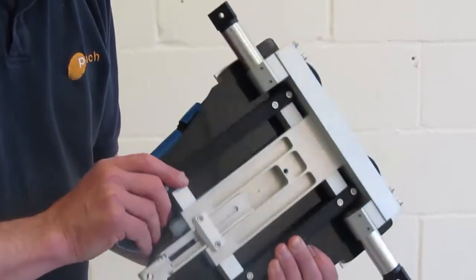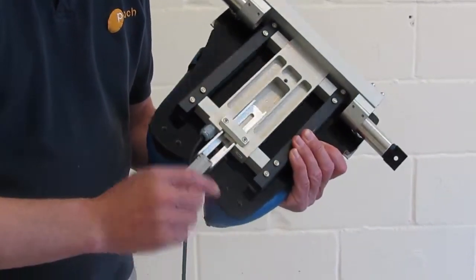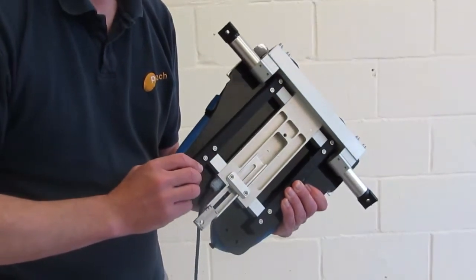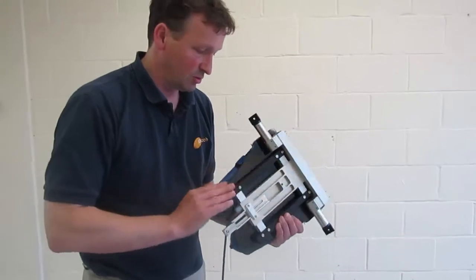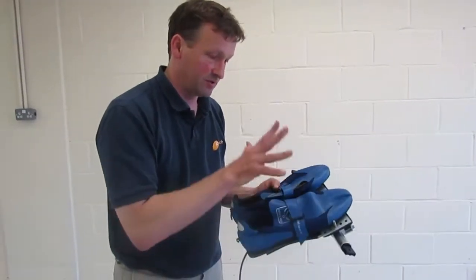So if you install this in a boat and the edge of the footboard or those rails are pressing against either the hull or a drinks bottle or something else jammed in that space, then it's going to ruin your readings. So the installation has to keep all the black parts clear of anything except for the rower's feet.